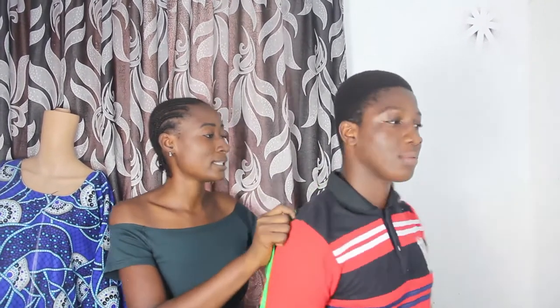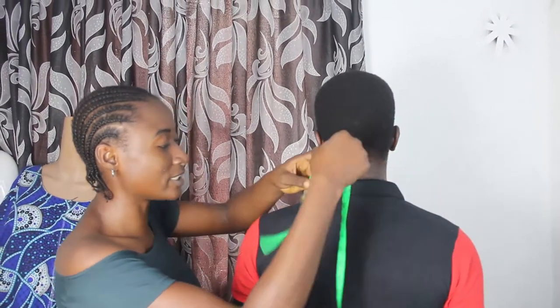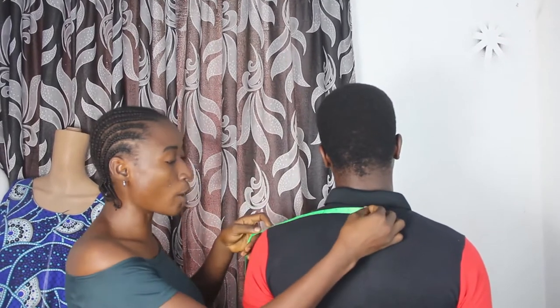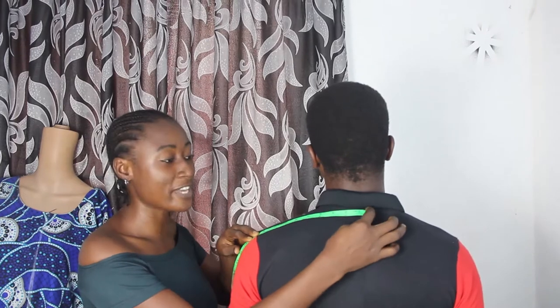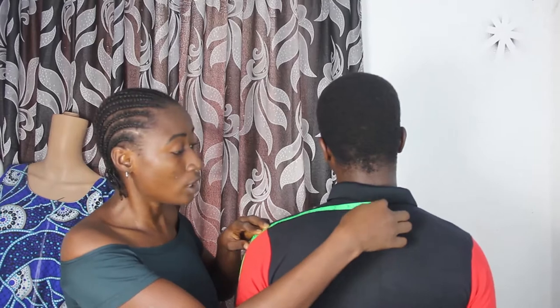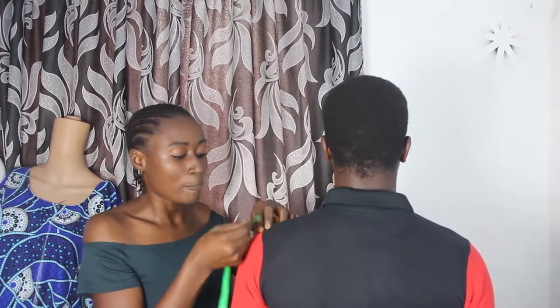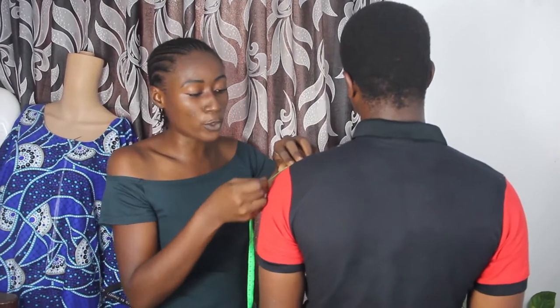The first thing you have to do is place your tape measure at the center back — this is the back — and then take it up to your shoulder bone. You can see that what we have here is nine and a half inches. So this is your shoulder measurement, from your center neck bone to your shoulder bone: nine and a half inches.